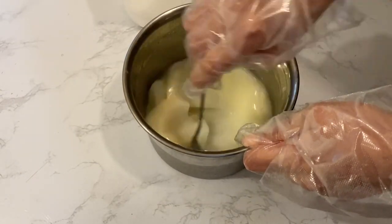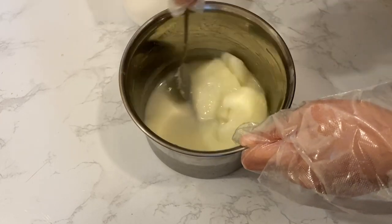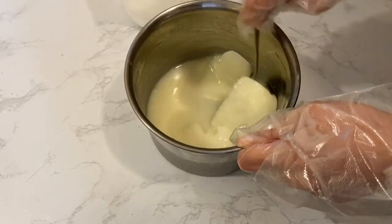What are your experiences with making milk soaps? Which method is your favorite method to use? Please share your insights with me in the comments below.